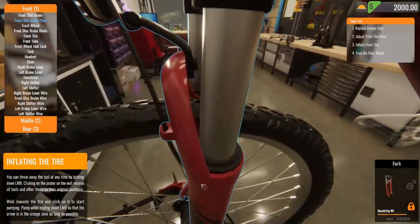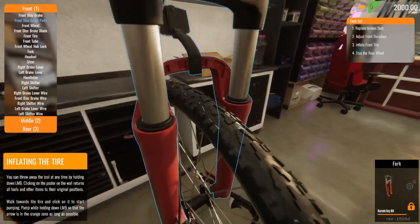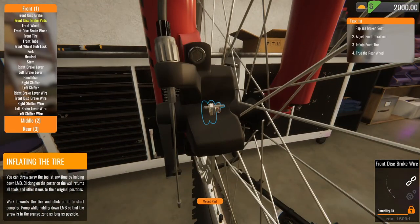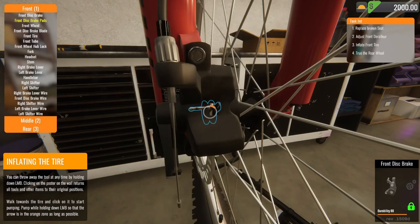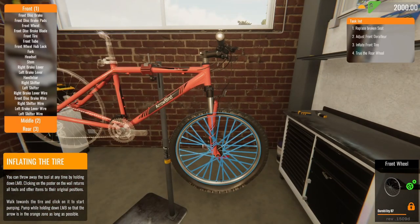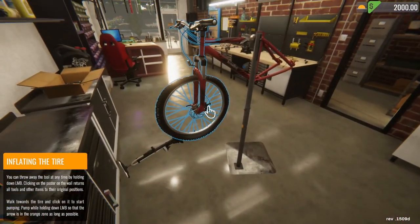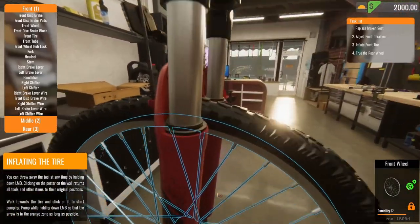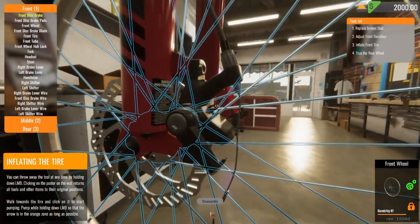The same annoyance I have with House Flipper — it's not even a problem, it's just annoying. The screen likes to float around unnecessarily. It doesn't need to do that every time, there's literally no need. I'm going to go back around, zoom in. Boom, let's go.